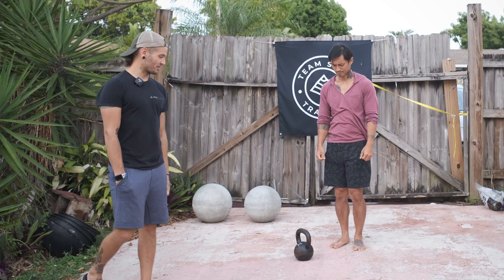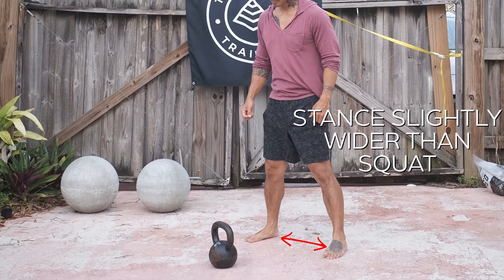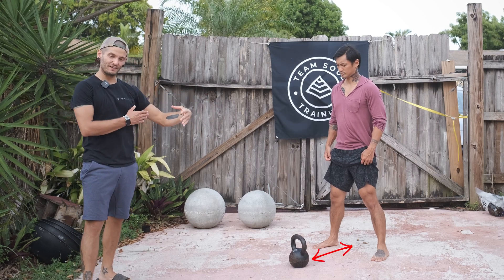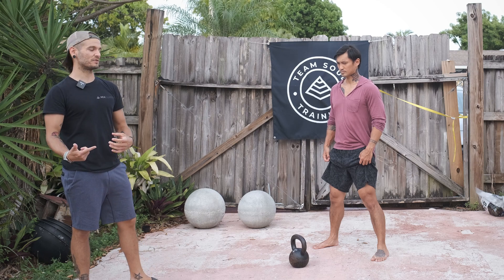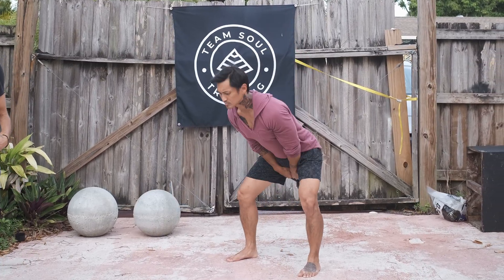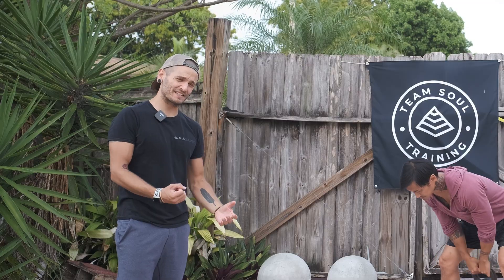Sean's gonna get set up with a slightly wider than squat stance — just outside his shoulders. This is gonna put him in a good position to hike the kettlebell back. Notice he's also about a foot to a foot and a half behind the kettlebell, so he's gonna use the momentum of the weight pulling back to help him into his first couple swings. Notice right off the bat he's set up with a straight back and tight core, already moving efficiently.